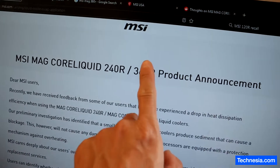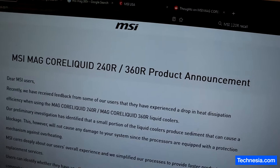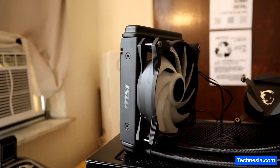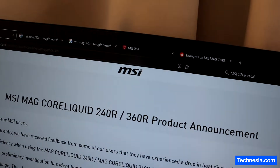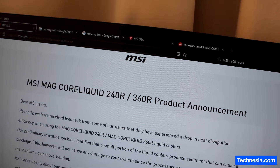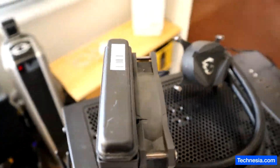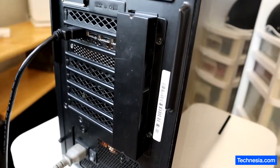The fact that MSI only recalled the 240R and 360R models of their liquid cooling system but not the 120R, which is also affected, says a lot about the integrity of this company. So before you buy anything from MSI, think about it and you decide. That's it for now — I'm going to call the customer and let them know that their computer is fixed and ready to pick up.